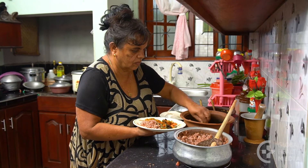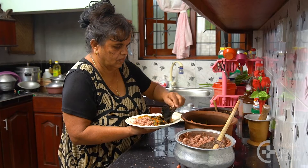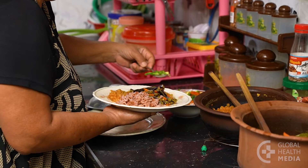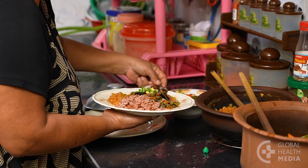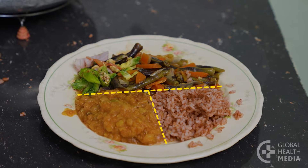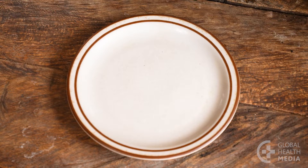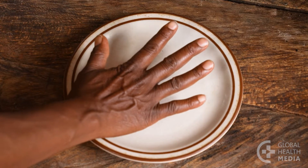To eat healthy when you have diabetes, it's important to balance the portions within three main food groups. It's also good to limit the amount you eat if you are overweight. The healthy eating plate is a visual guide for making healthy balanced meals. First, use a small plate or bowl about the size of your outstretched hand.